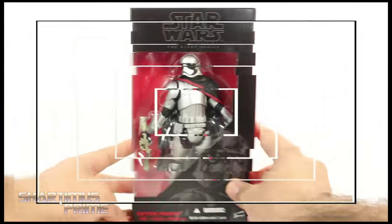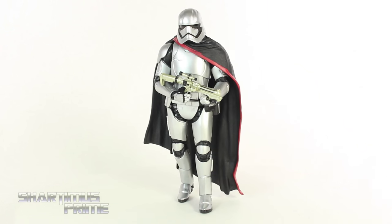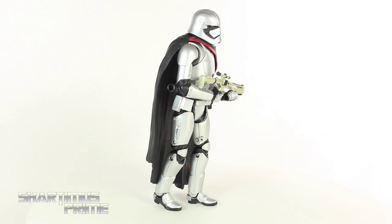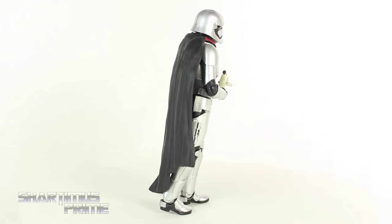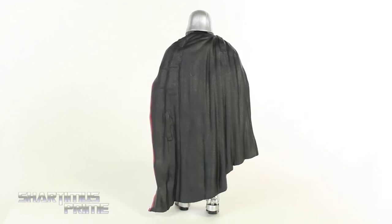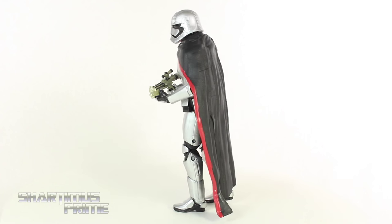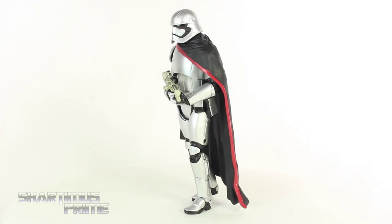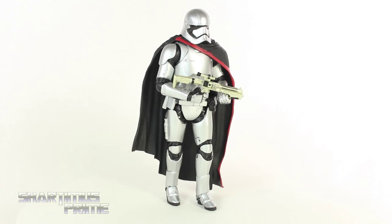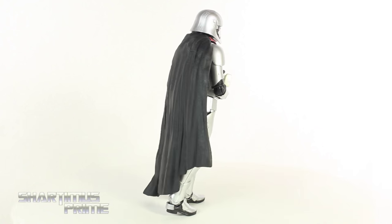All right, let's crack this thing open. Here is Captain Phasma in all of her silver glory — ooh, look at the Phasma. How could you not get this figure in this pose? This is pretty much all we've seen of Captain Phasma so far, her just walking around holding her gun or just standing there, so hopefully we see her do some really cool stuff in this movie. Hopefully she lasts longer than Boba Fett did and has a cooler death, or doesn't get killed at all. I really like this figure a lot, so let's take a closer look.